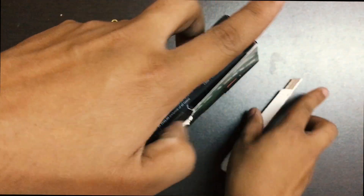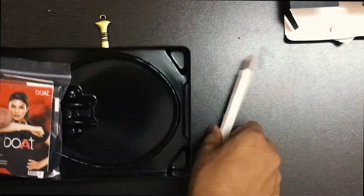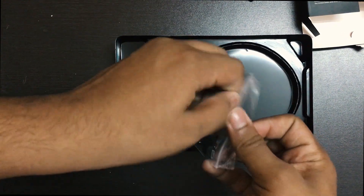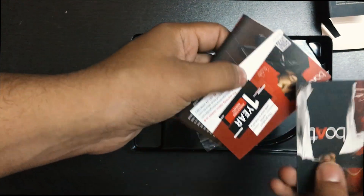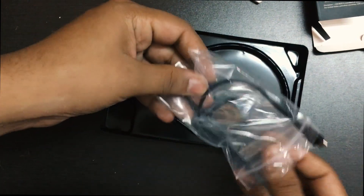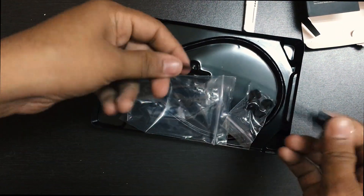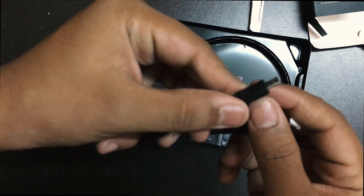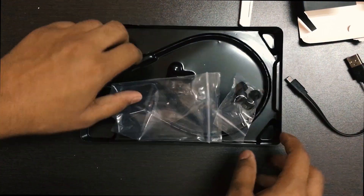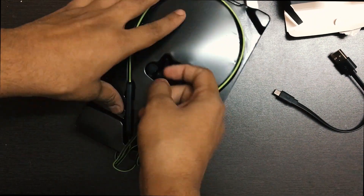Inside the box, the first thing we get is a plastic bag containing some manuals and a USB charging cable. These are the manuals, and this is the charging cable. The cable is pretty short — you'd have to use your mobile charging cable for charging the box. These short cables are of no use in my opinion, so let's keep them aside and jump straight to the earphones.